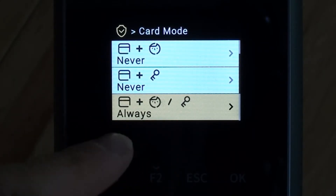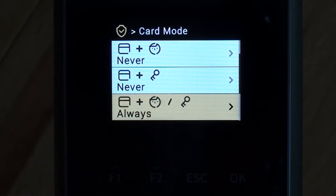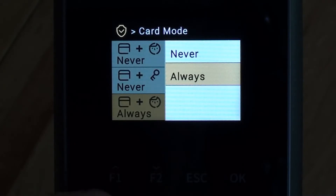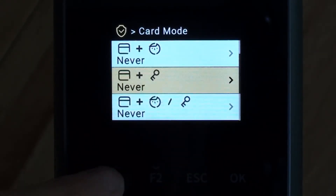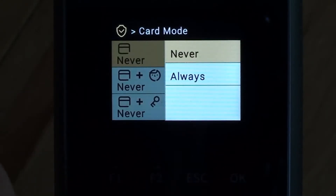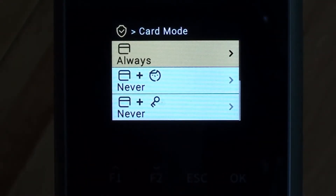Currently it's set by default to card plus face, or card and a pin. I'm going to change that — I'm going to set that one to never. Then I'm going to go back up to card only and change that one to always. That would allow me to enroll somebody with just a card or a fob to allow them to clock in instead of using their face.